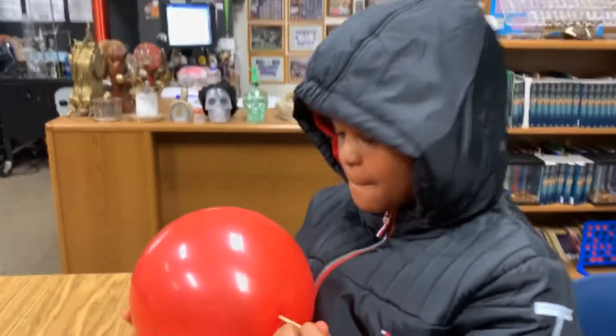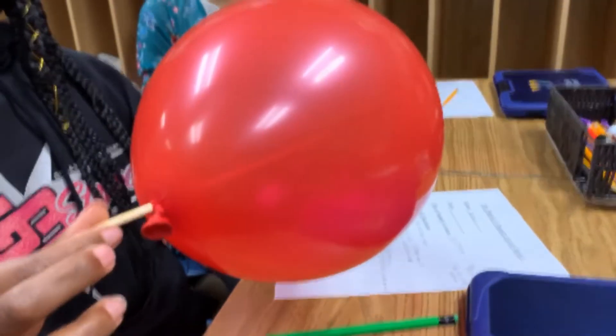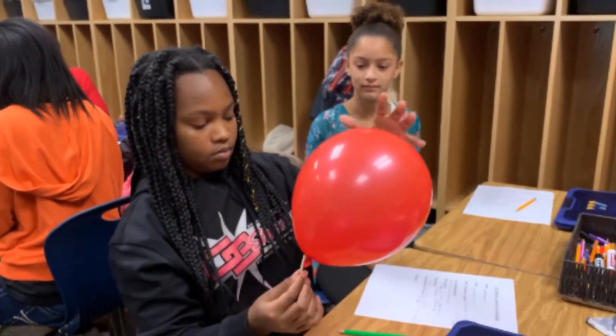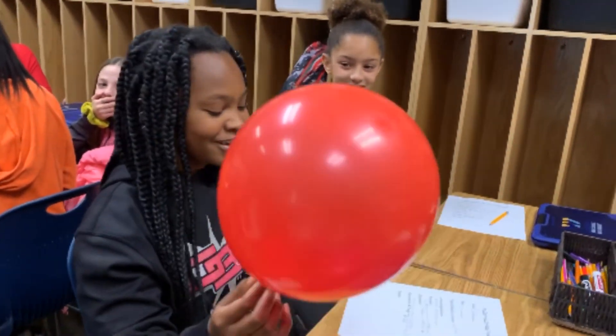I'm here with Polaris and she's got her shish kebab stick through the balloon — look at that, you can see it on the inside. Polaris, what does this lab illustrate? We're learning about polymers and molecular chains.